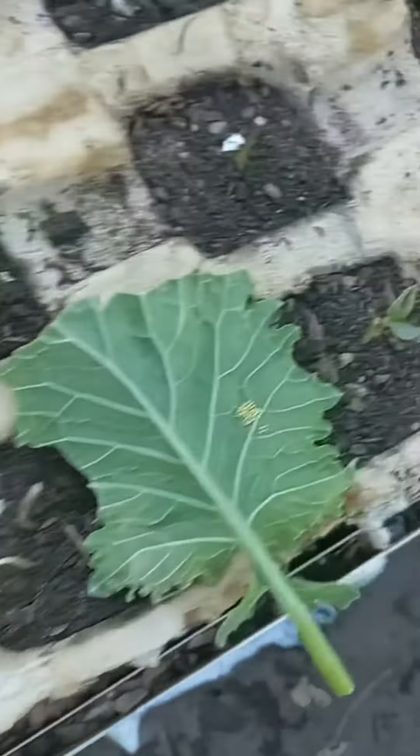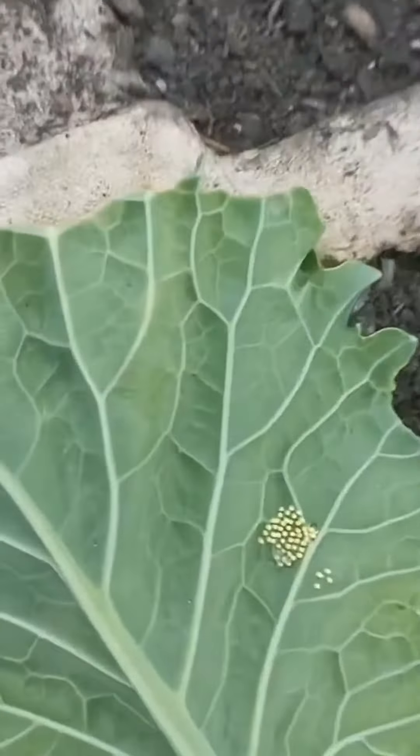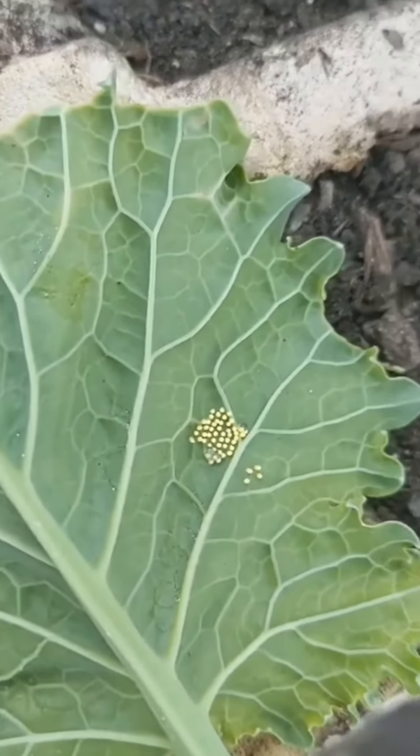This could be an interesting — I don't want to say experiment — I'm just interested in watching them grow, especially considering I saw them being born as eggs. So fingers crossed for these guys.